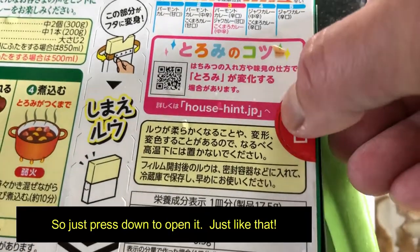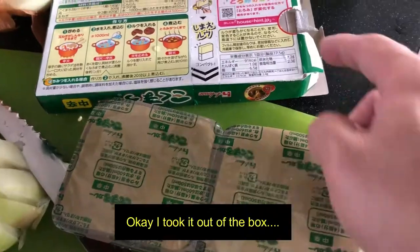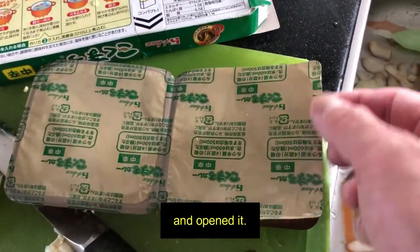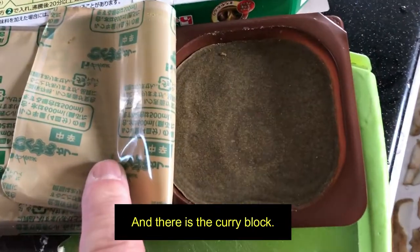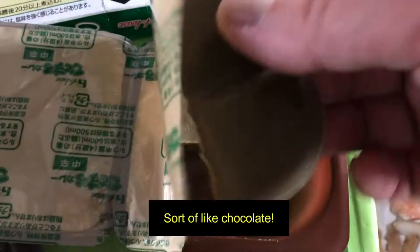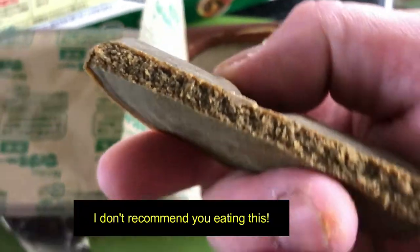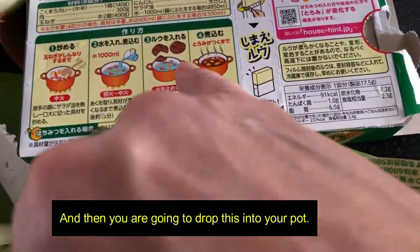This is akiguchi — just press down to open it like that. I took it out of the box and opened it, and there is the curry block. It really smells like curry. So you're going to break these into little squares, sort of like chocolate, but I don't recommend eating this — it is curry. Then you're going to drop this into your pot.